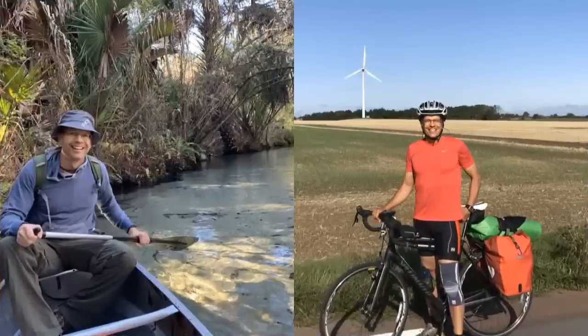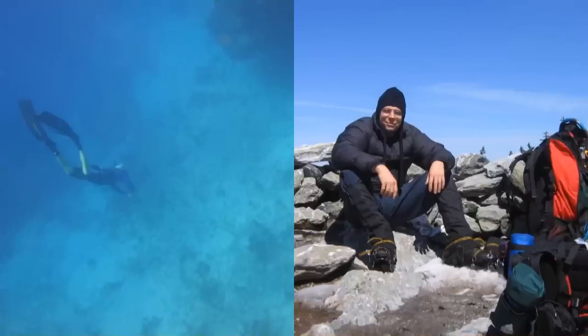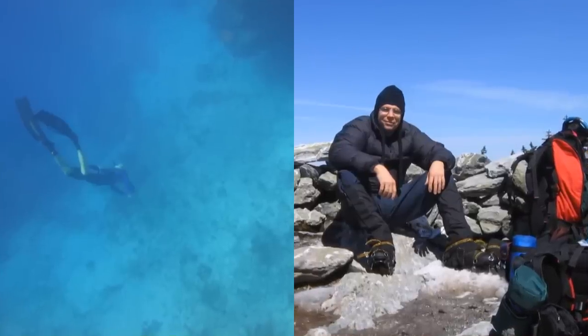Everything is about having fun. The earth is full of wonders to travel and discover. Why not saving money to do more?